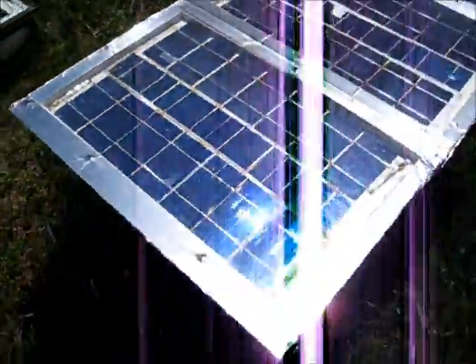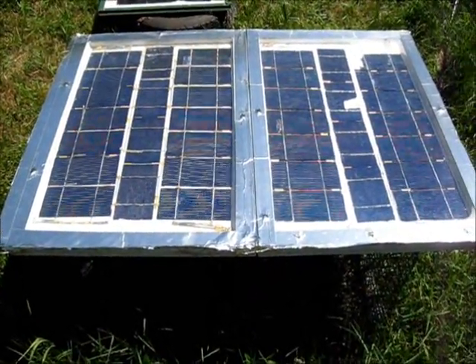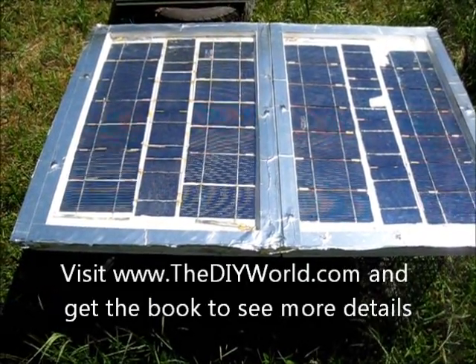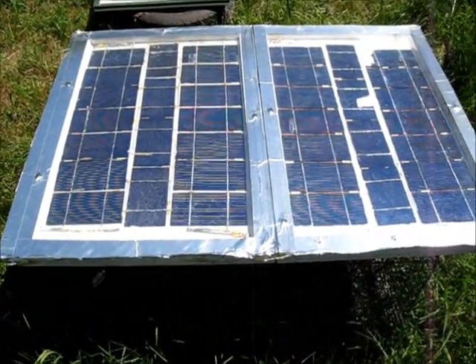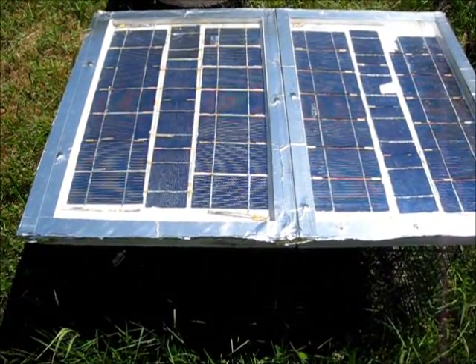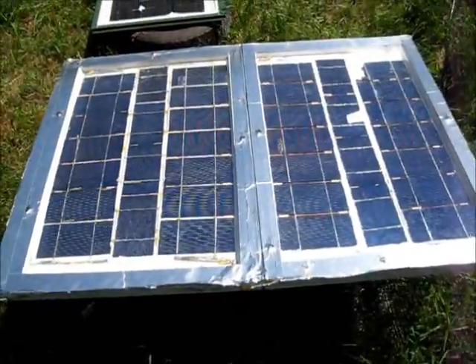There's my oldest. This one's three and a half years old now. It's really been through some serious abuse. This was my testing panel I used to see what types of materials should be used, what type of glues, what type of coating. So this has really been abused but it's still working well. It's a very good panel.